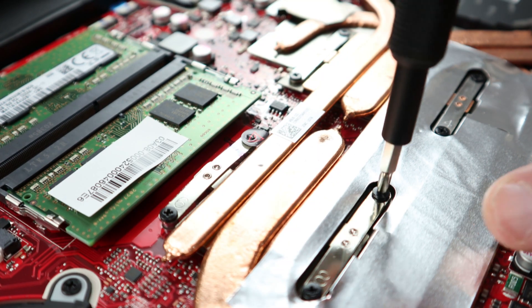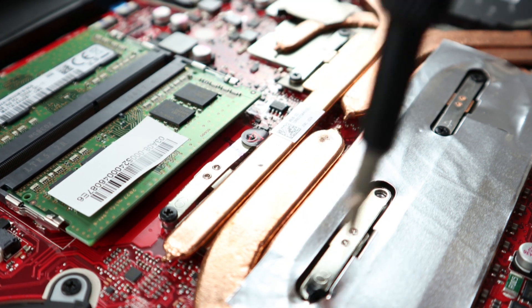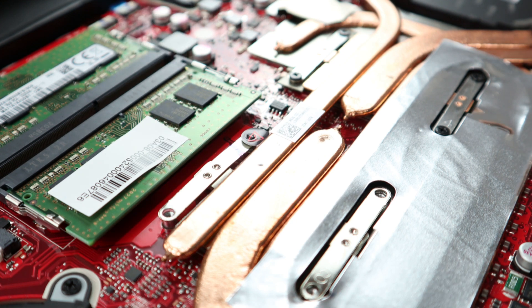Remove the eight Phillips head screws that secure the cooler to the motherboard. One of these has a tamper evident sticker.